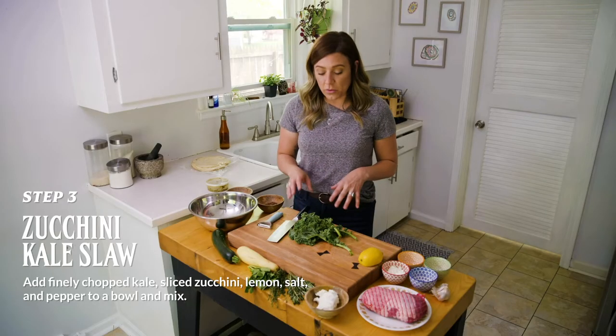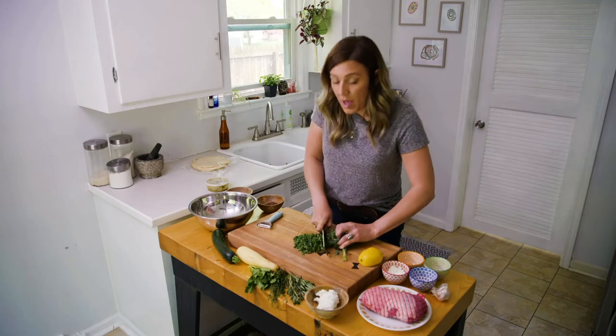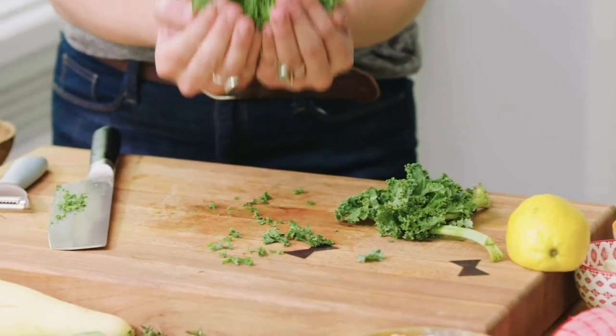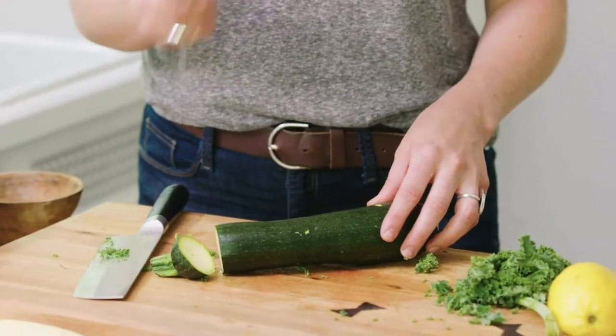So we're going to go ahead and get started with a kale coleslaw. Just go ahead and finely chop — you'll want to get roughly a cup of kale. Take your freshly chopped kale, put it in the bowl. Then we're going to go ahead with the zucchini. I've got this neat little doohickey that will help you cut it into thin strips.